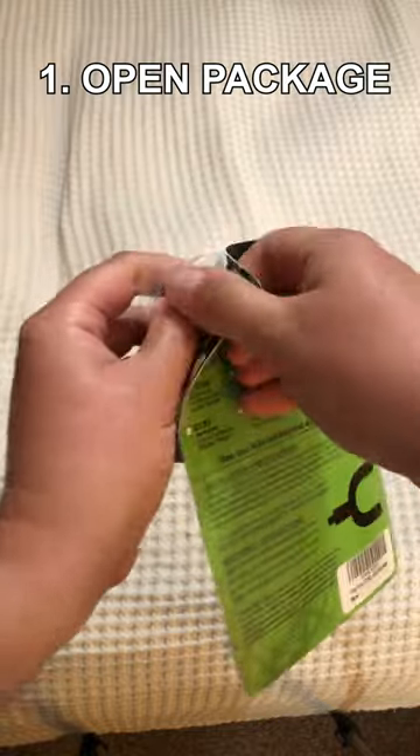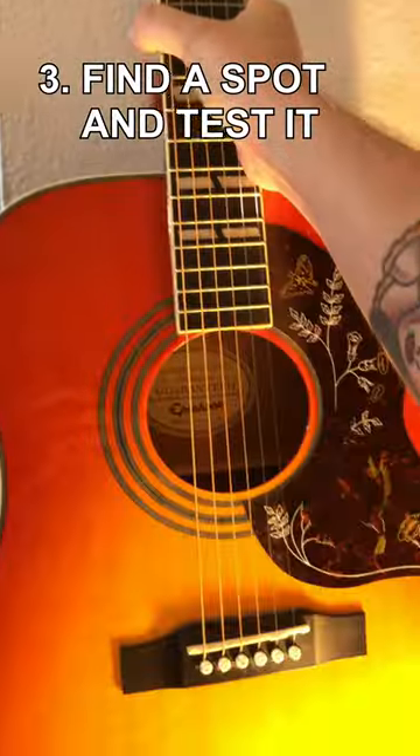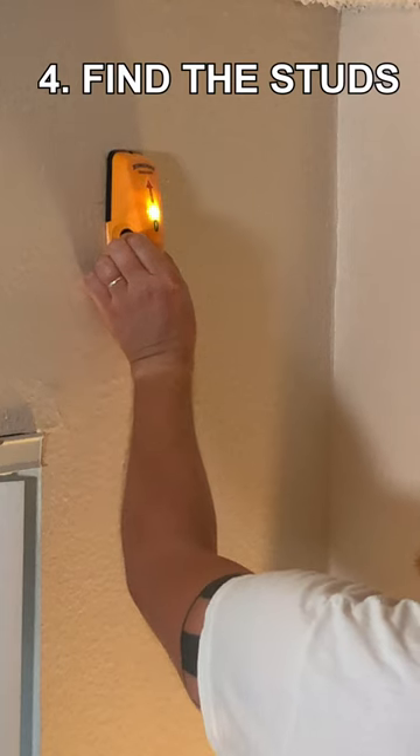Step 1: open the package. Step 2: throw away the instructions. Step 3: find a spot and test it. Step 4: find out where the studs are.